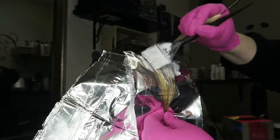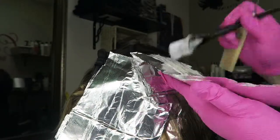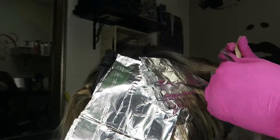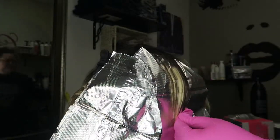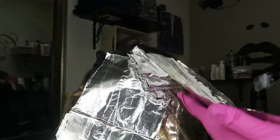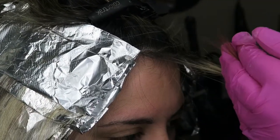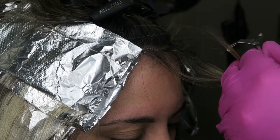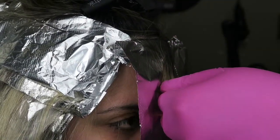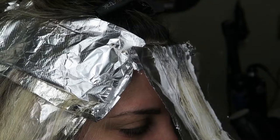I'm going to fast forward through finishing this section and then move to the front of her head. I lost my recording of the sides, but basically what I did was take diagonal sections right at the ear with about three fine weaves, then went horizontal all the way up from that point.